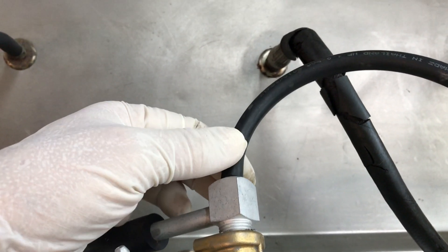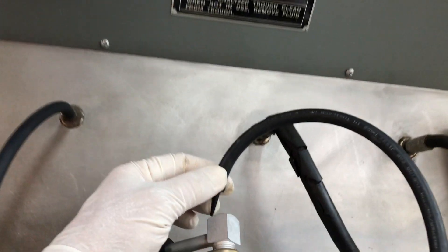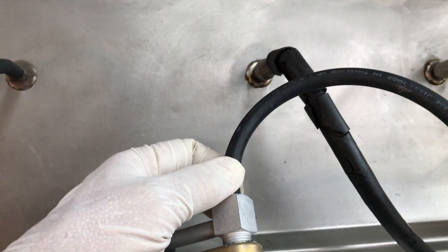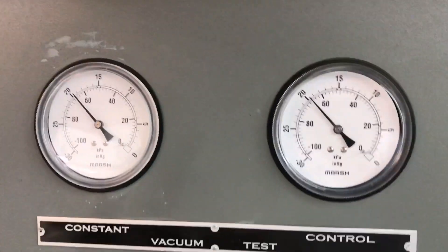This reading right here applies to this gauge right here. This is a reading you can do yourself when the booster is in your car anytime you want to check it. Now we're going to activate the booster.